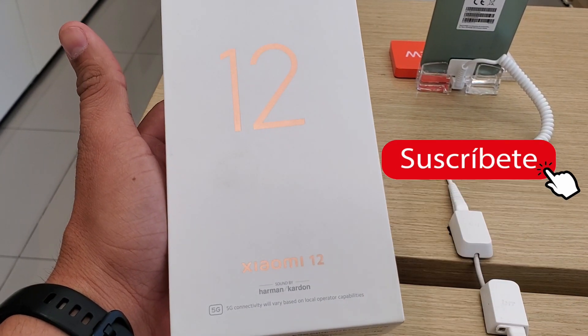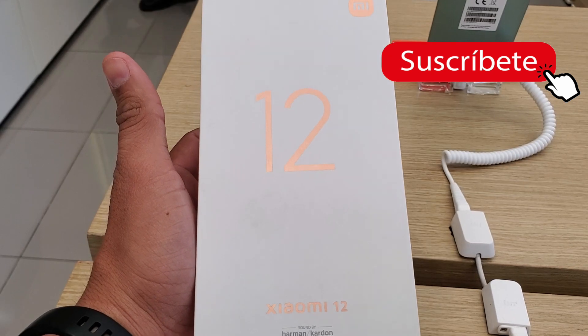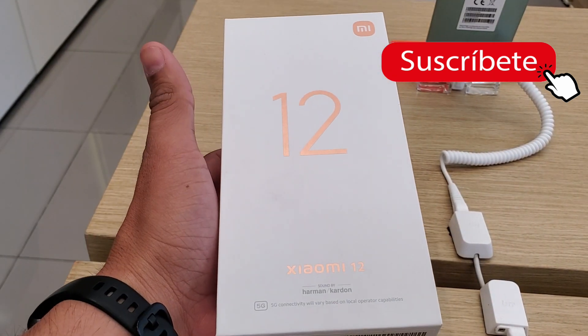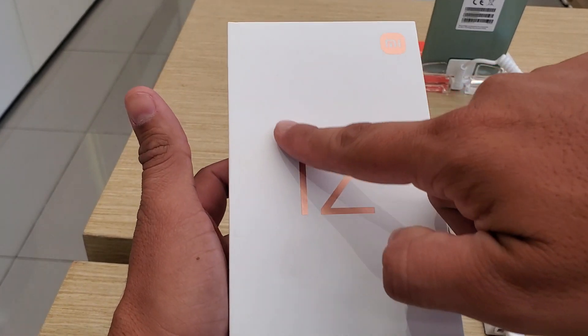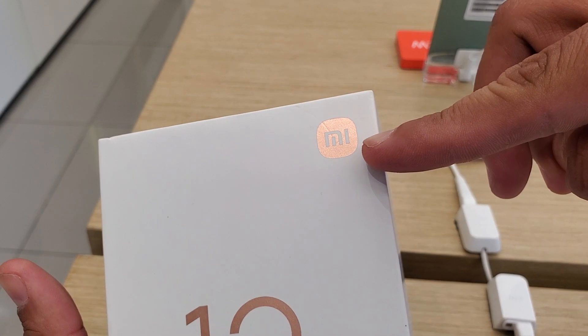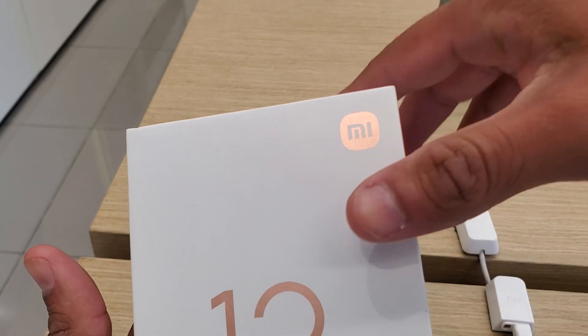As you can see, it is very beautiful in its color black, with the branding of the number 12 and the logo of the brand on the top border.